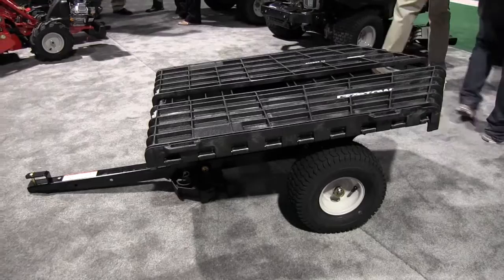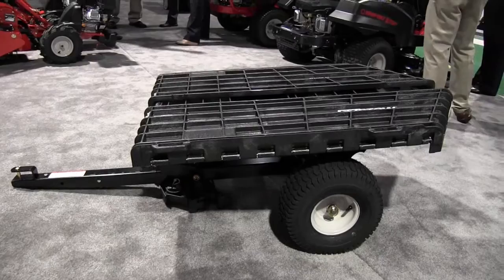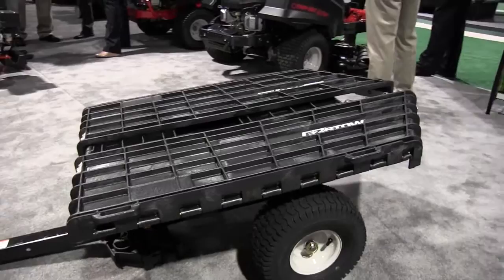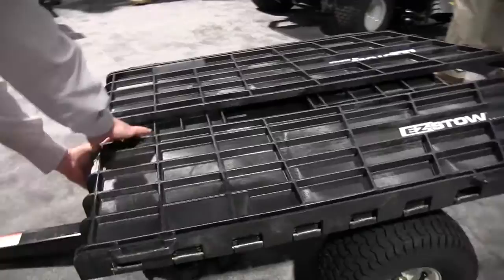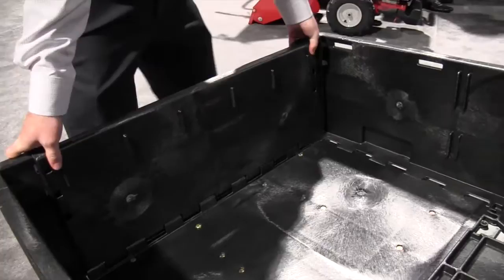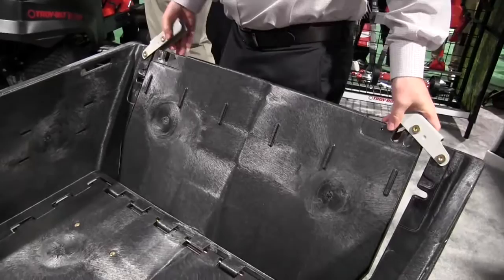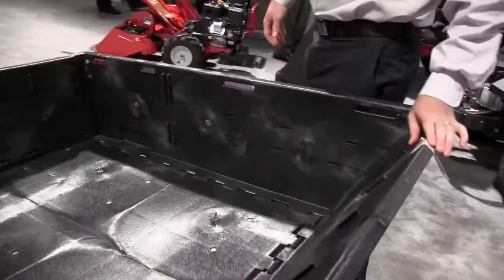We developed a brand new innovative cart. If you're familiar with the cart industry, there's not been a lot of innovation in the last 20 years, but we think we really came up with a winner here. It folds down into a flatbed and you can also take it up to a cart within a few seconds. Very easy to put together, and it also has a dumping feature.